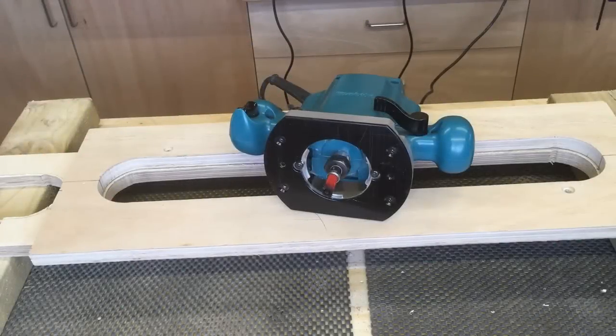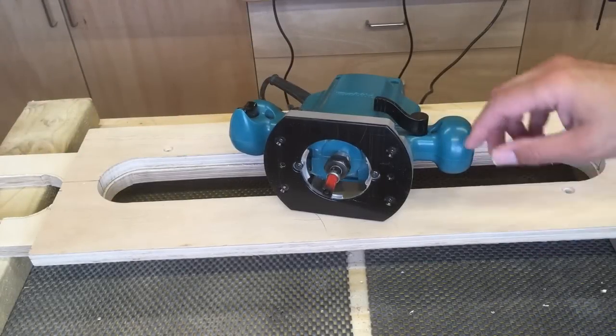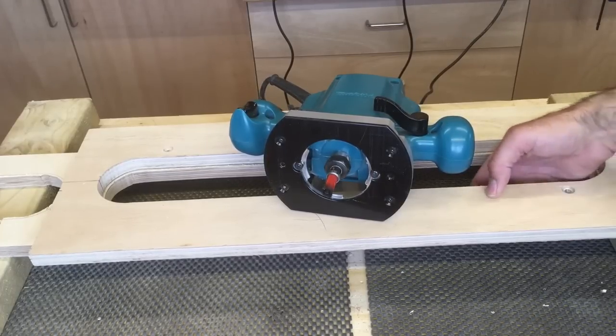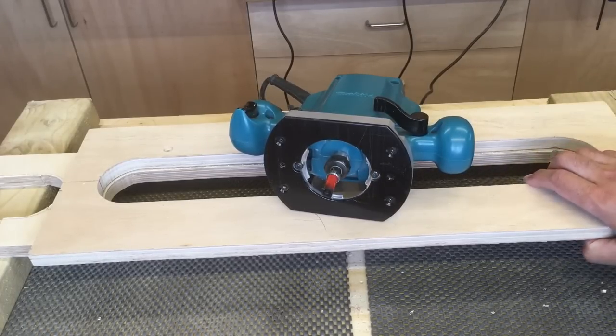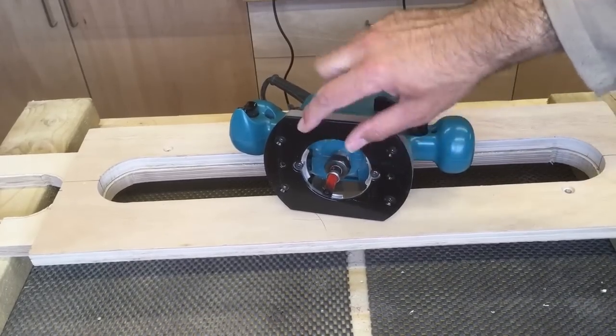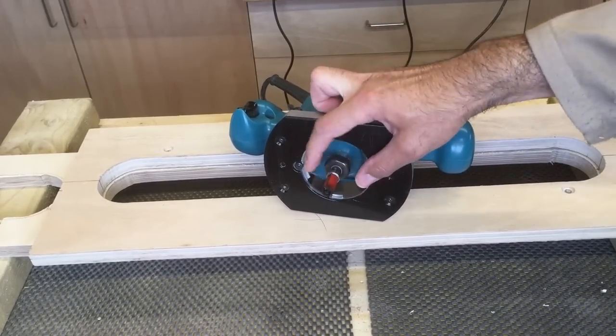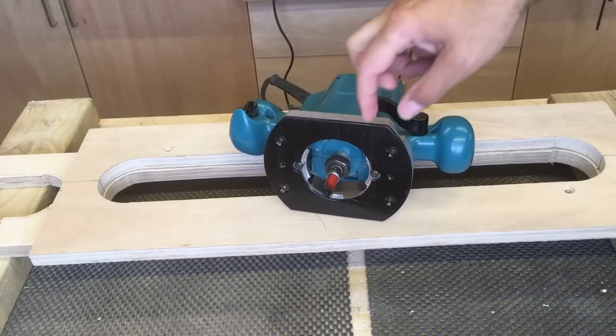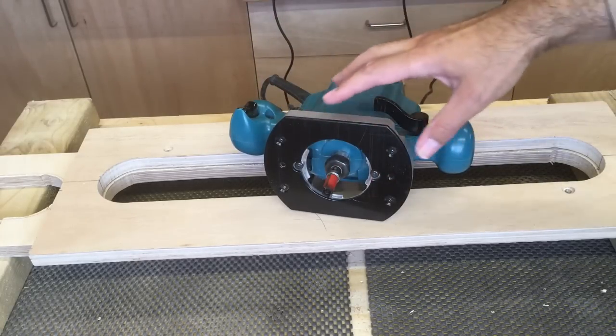What I've got set up here is the template that we made earlier. I've got that screwed with some countersink screws to the workpiece on the back so you won't see the screw holes. That's going to act as my template, and set up in the router I've got a flush trimming bit which is riding on a little ball bearing. That's going to run around inside my template and trim up the actual workpiece.